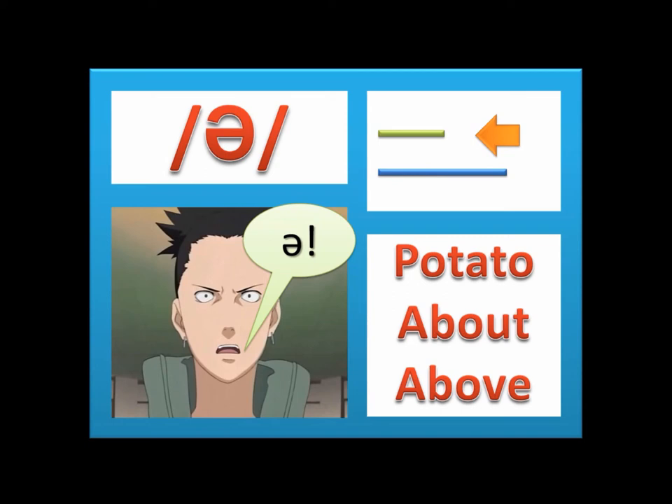This is the schwa sound, also known as the lazy sound. Open your mouth and make the sound, as in 'potato,' 'about,' and 'above.' It is a short sound. Don't worry if you cannot produce the sound well — it is the most difficult of the vowel sounds.